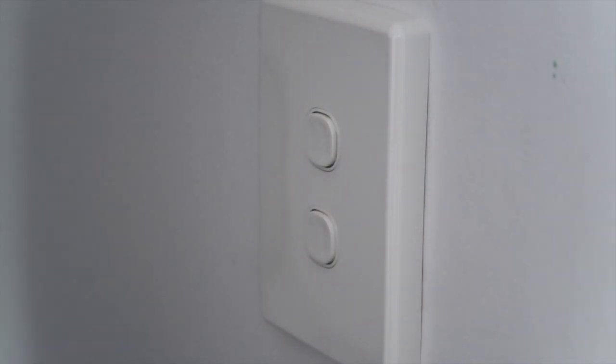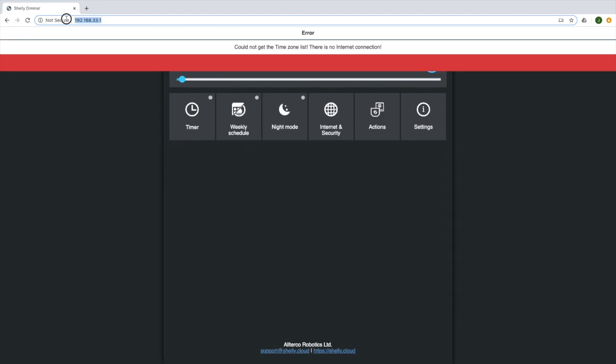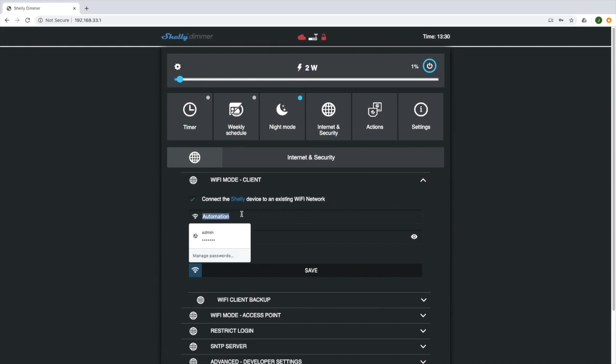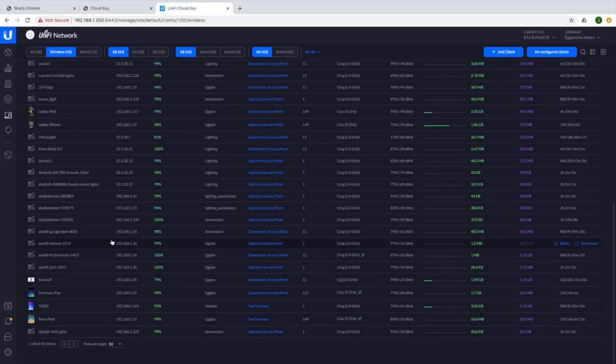So we've installed our device now, safely put the switch back on the wall, and turned the power back on. We now need to grab a laptop and connect to the wireless access point that the Shelly dimmer makes. I prefer this way — it's faster and easier. We log into our dimmer at 192.168.33.1, browse to the setup, and change the WiFi settings to our SSID and password. It will log on to our network and we can find it in our router.